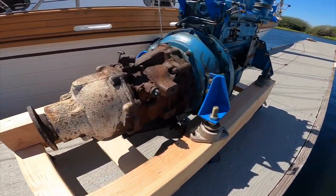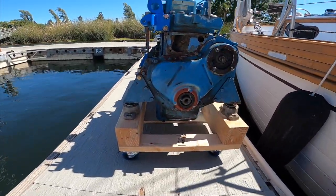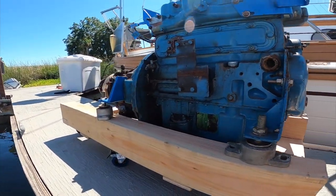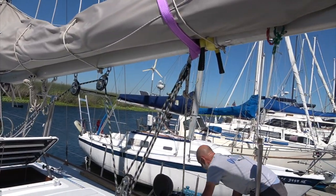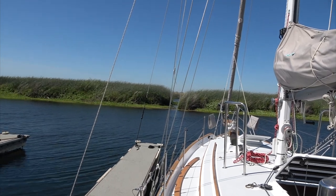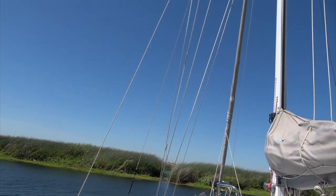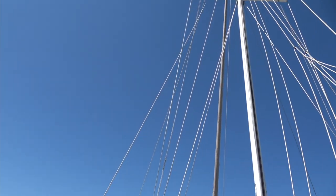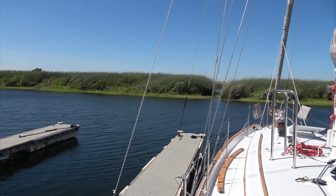Alright, here's the transmission attached to the engine. Since we were booming the engine over to the starboard side and it's pretty breezy today, we thought we should secure the boat a little bit more to the dock. So we took our two halyards — the staysail halyard and our spare halyard — and just ran them over to a cleat on the dock.